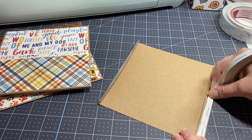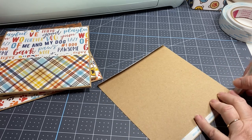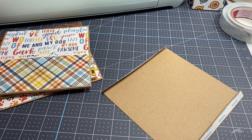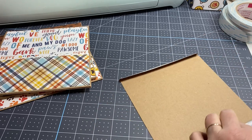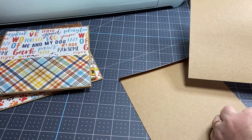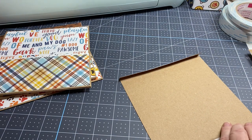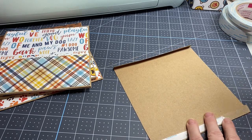I will link my tape below. Get your tape on here and press it down really well. Then you're going to need another piece — this one is six and a half by six and a half. Keep in mind I did my album as a seven by seven, so that's why my pages are going to be six and a half by six and a half.